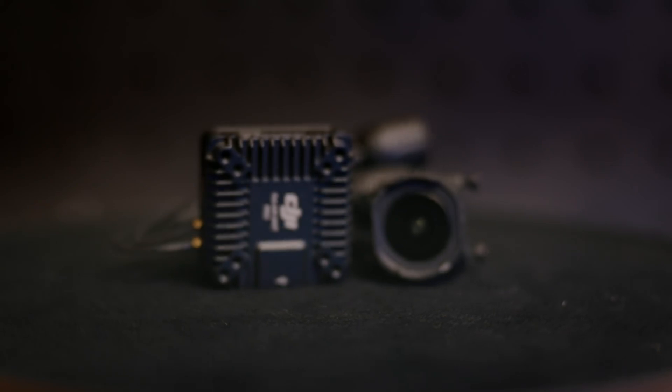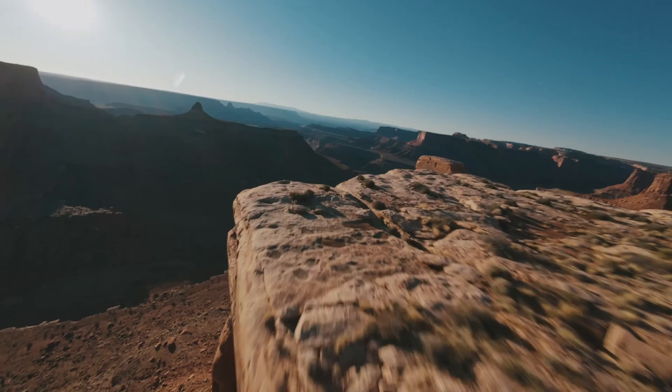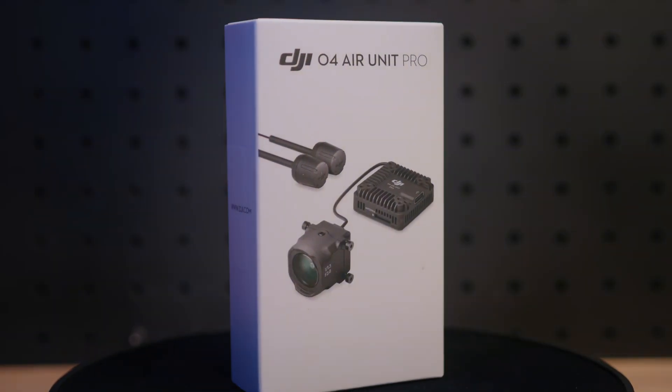This new air unit installs the exact same way as the previous digital FPV system, so if you're upgrading, all you have to do is plug and play. The air unit itself is small and lightweight, allowing for flexible combinations and assembly. And if you crash, the camera module can be easily replaced.